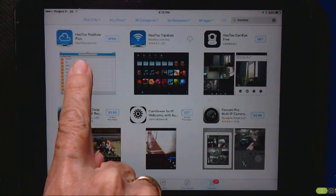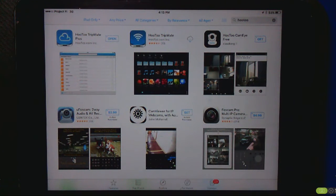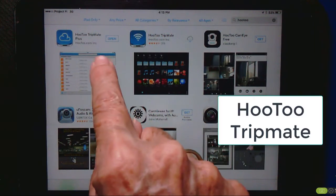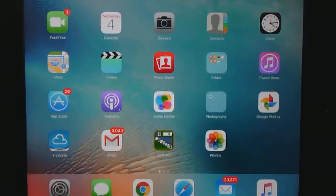There are actually two apps — one that says Plus and one that doesn't. They're both free. I looked and the date of the Plus version is more recent, so that's the one I got. I already have it installed, so I'll go back to my home screen.